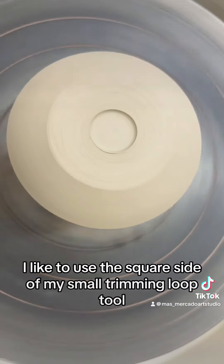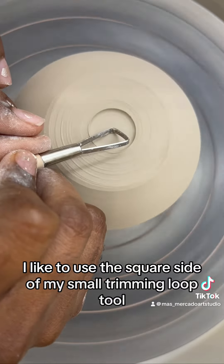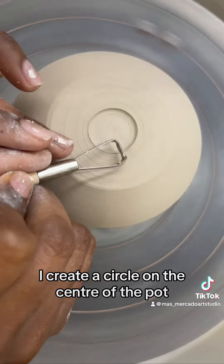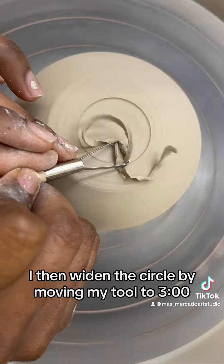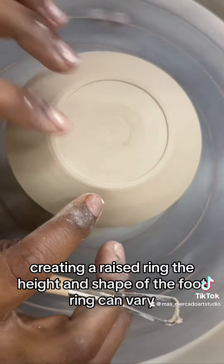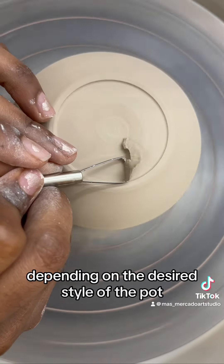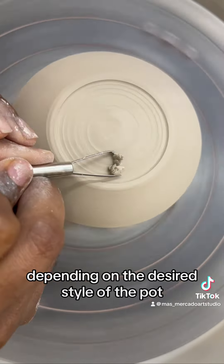To create a foot ring, I like to use the square side of my small trimming loop tool. I create a circle on the center of the pot, then widen the circle by moving my tool to 3 o'clock, creating a raised ring. The height and shape of the foot ring can vary depending on the desired style of the pot.